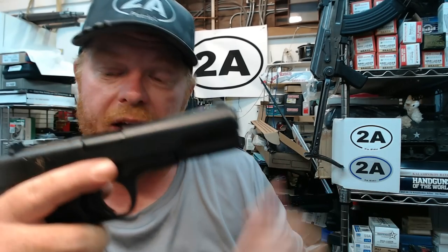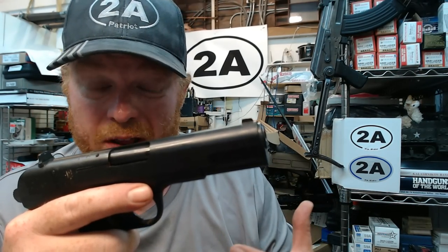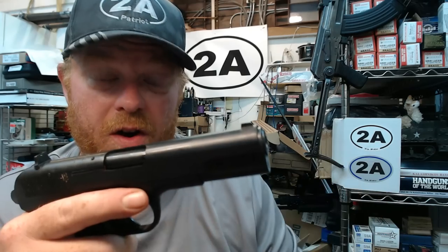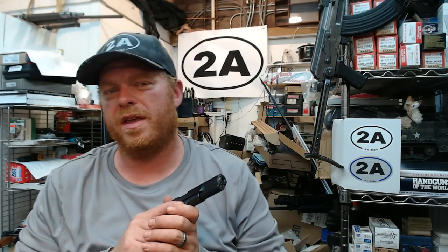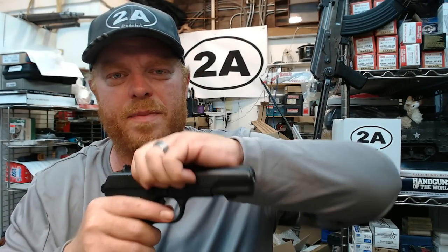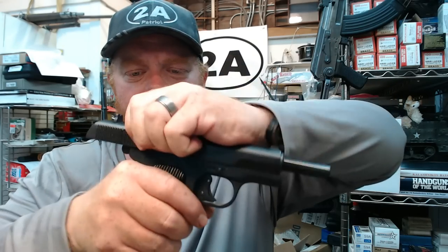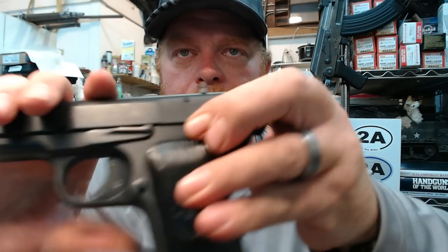I've never been bitten by a Tokarev — your results may vary depending on hand size. Although this is a very hot round, the 7.62x25, also known as the 30 Tokarev, I find these pistols very pleasant to shoot. I haven't shot this one yet — that'll be a follow-up video — but there's something about the all-steel action. These weigh over 30 ounces, heavy enough where they manage to absorb recoil very well. Very pleasant and fun to shoot.